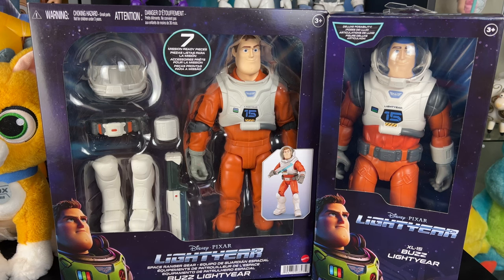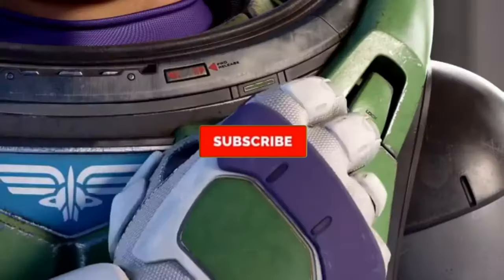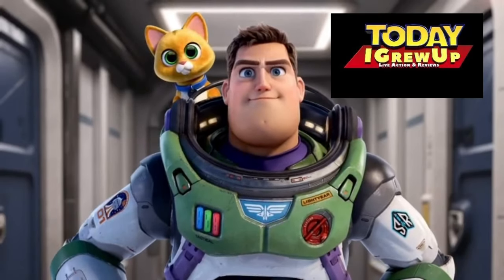Hey howdy hey partners, today we have the XL15 Buzz Lightyear's in 12-inch scale review, let's get into it. Hi, I'm Sox, your personal companion robot, and I regret having joined you. You're watching Today I Grew Up, Lightyear edition.